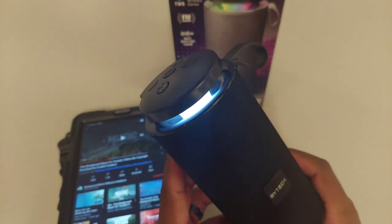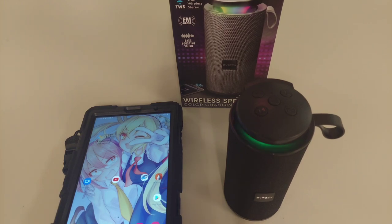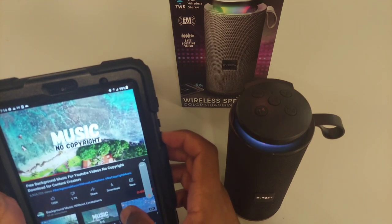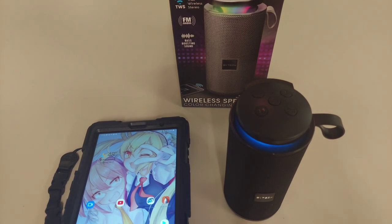Okay — to be honest, this isn't a bad speaker. It doesn't have some crazy insane bass. As a viewer you're not going to get the same sound I hear face-to-face; a lot of these speaker unboxings are really based on the person listening in real time. What I will say is that the sound is very clear. Let me turn it up so we can hear it at higher volume. Not bad. I thought I stopped recording for a second since I'm on a different phone, but no — it's still recording.